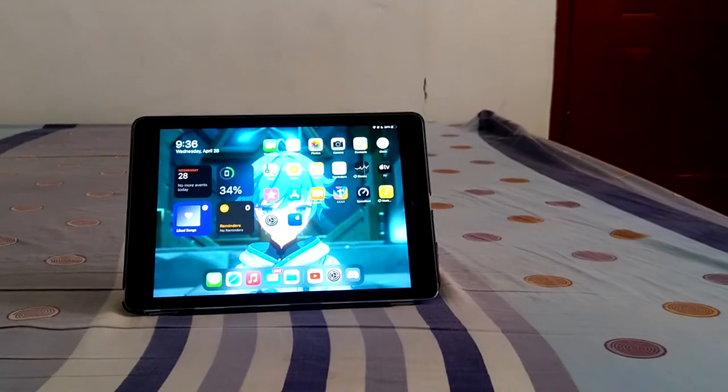Hi, it's me, it's Tinjan06, and welcome to another episode of Tinjan's Gadget Gallery. In the former episode, we talked about the iPad Pro 9.7 inches.